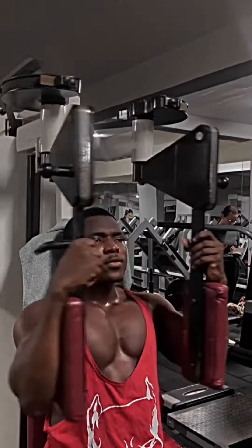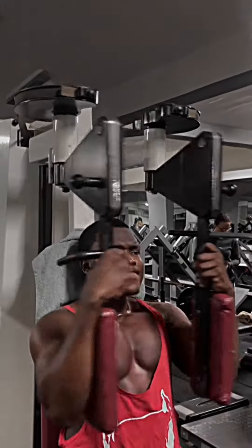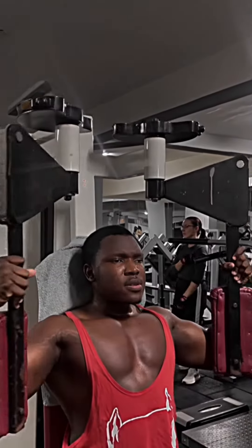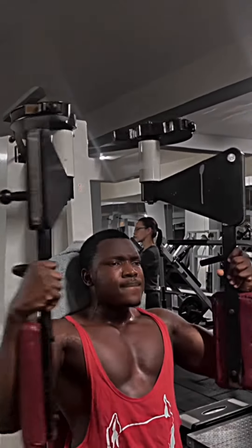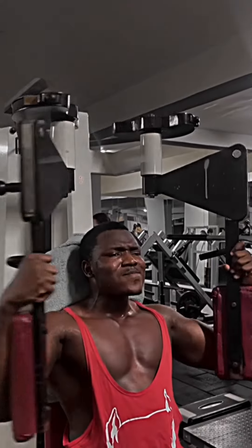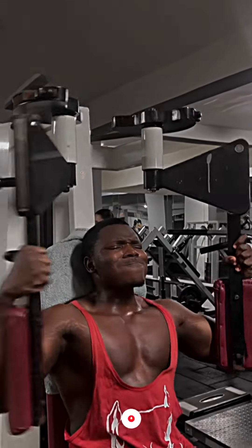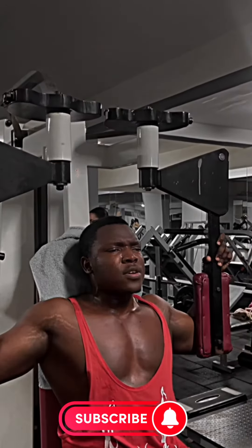This one also targets your full chest, but especially the mid-section. If you want to hit your mid-section very well, don't forget to always add these workouts to your chest days. This is the last workout — don't forget to like and subscribe to my channel for more workout tips and more videos!